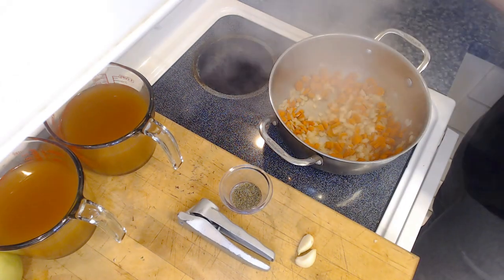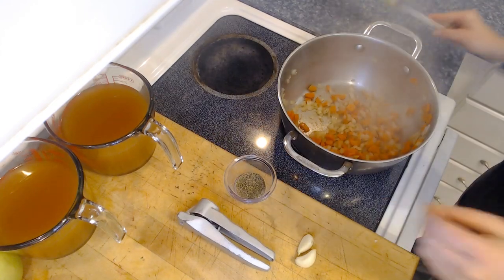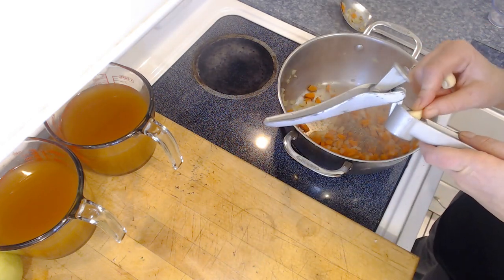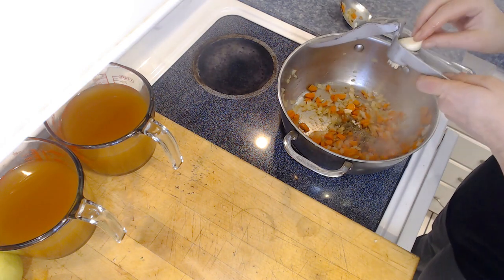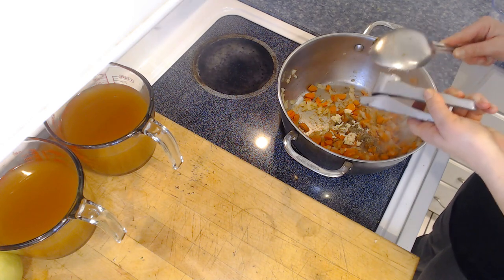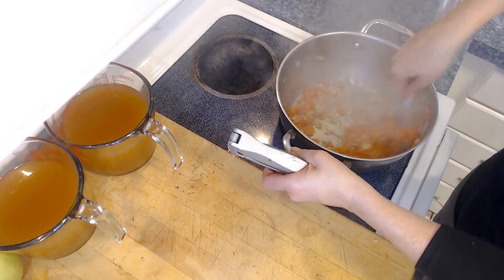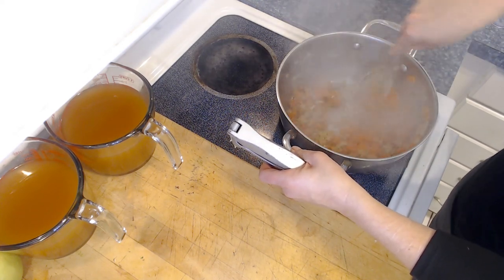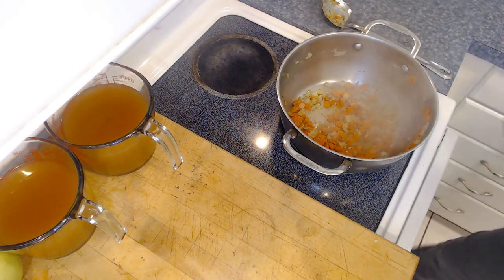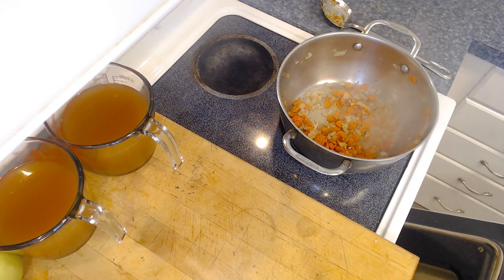It's been about 10 minutes and our onions and carrots are looking pretty good. We're going to add in a half teaspoon of dried thyme and two cloves of minced garlic. I'm going to use a garlic press — you could buy it store-bought or mince it with a knife, either works. We'll let these cook for just under a minute until fragrant, then add our broth. In the meantime, I'm going to go ahead and get our beets out of the oven — it's been about 25 minutes and they're just about ready.